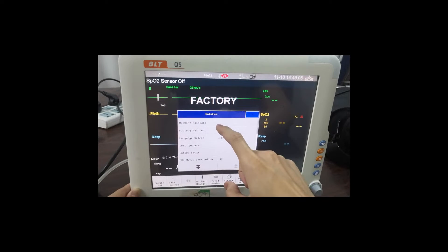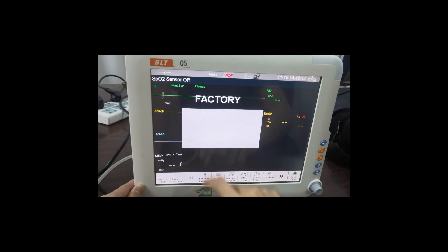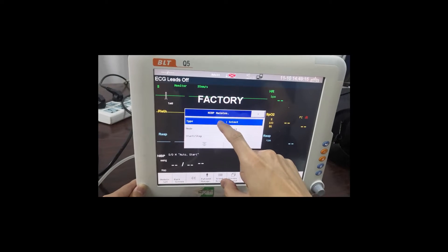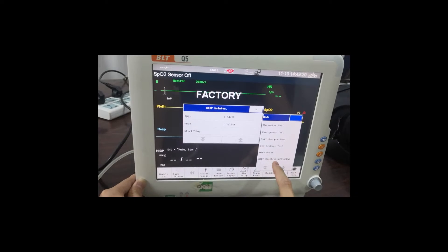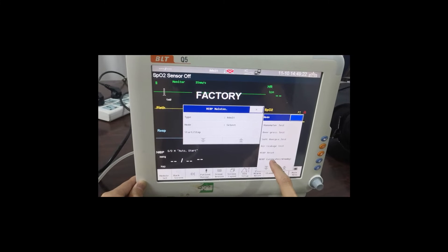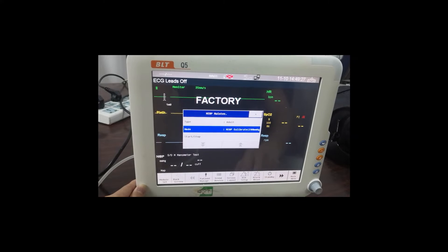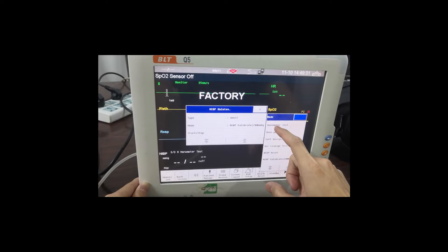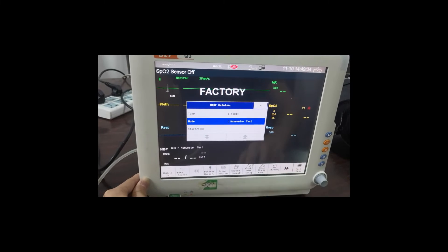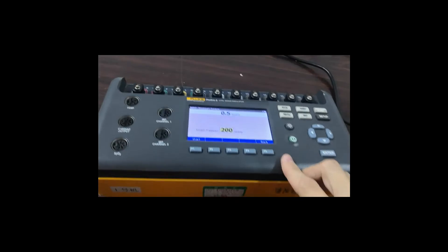Now we're going to maintain the NIBP. Here we should choose the mode — first we should set the calibrate data to 200 millimeters of mercury, and then the mode here we should have manometer test. Then we press start. Back to the simulator, we start.